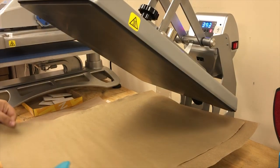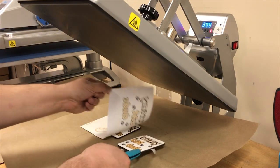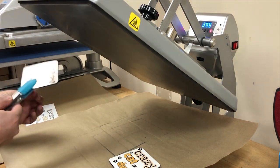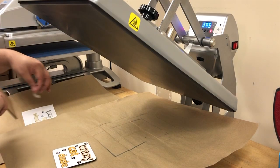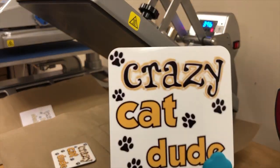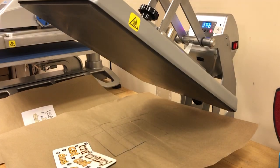Alright, with the protective paper lifted up, it looks like we got good transfer — oh, those are gorgeous! And there you have it: hardboard coasters. Let's get these over to cool.